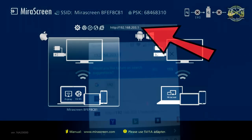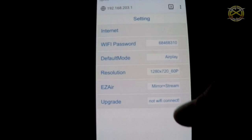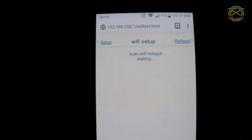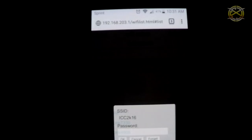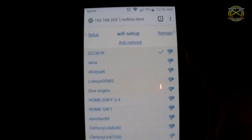Then you will need to go to your browser and type the IP address that you see on the TV screen. Once you are connected to the device, you will see "Internet" at the top. Click that and wait for the list to be populated. Look for your home Wi-Fi and connect to it. You will need to type in your home Wi-Fi password, but once connected you will see a checkmark to confirm it.